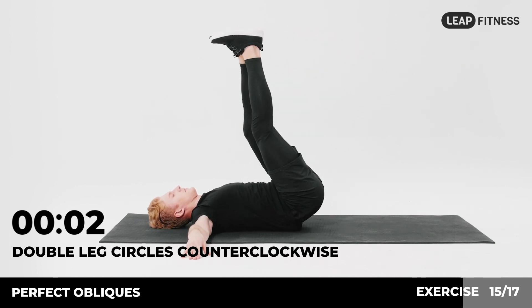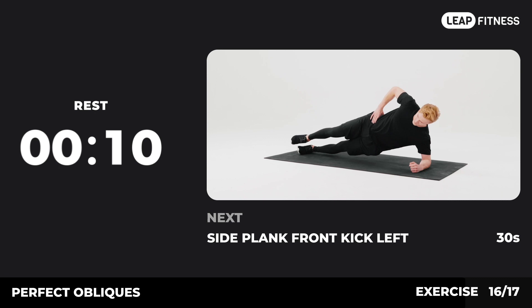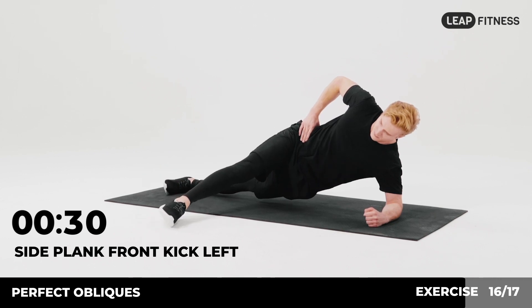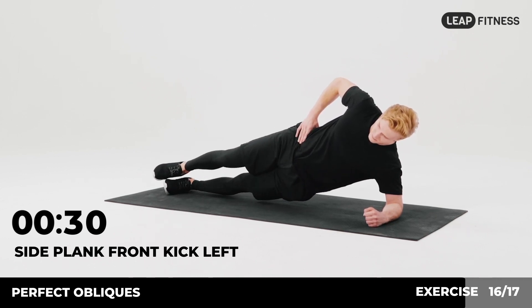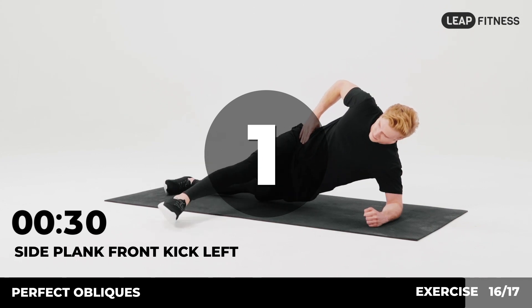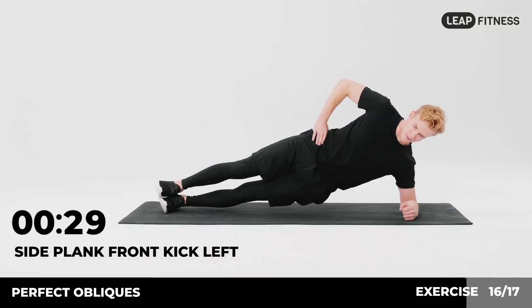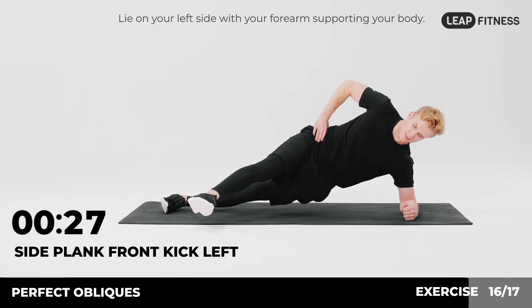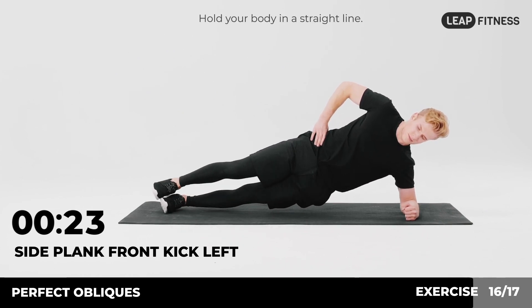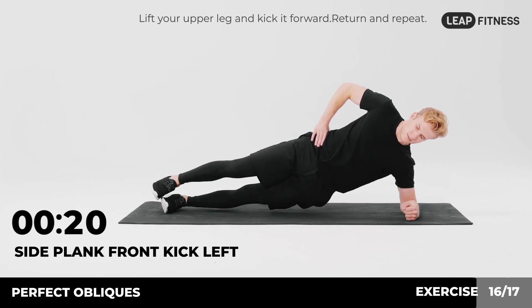3, 2, 1. Now have a rest. Next exercise: side plank front kick left, 30 seconds. In 3, 2, 1, go. Lie on your left side with your forearm supporting your body. Hold your body in a straight line. Lift your upper leg and kick it forward. Return and repeat. Half of the time, almost there.